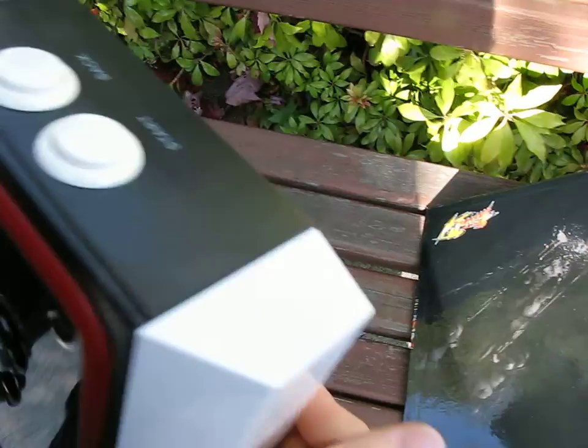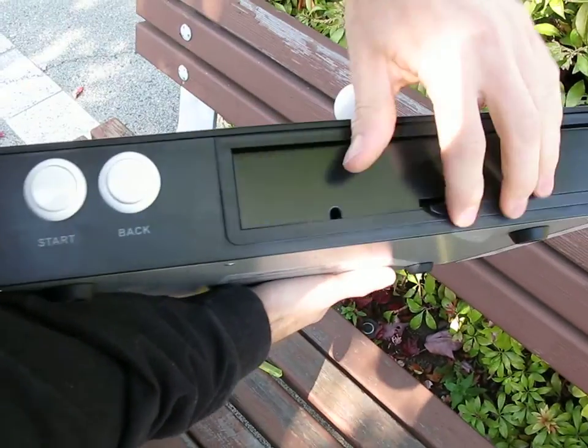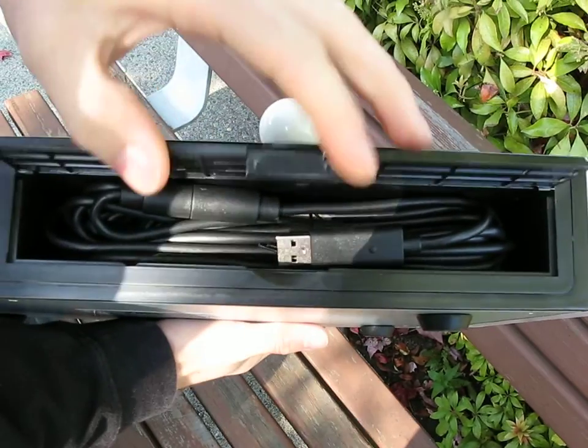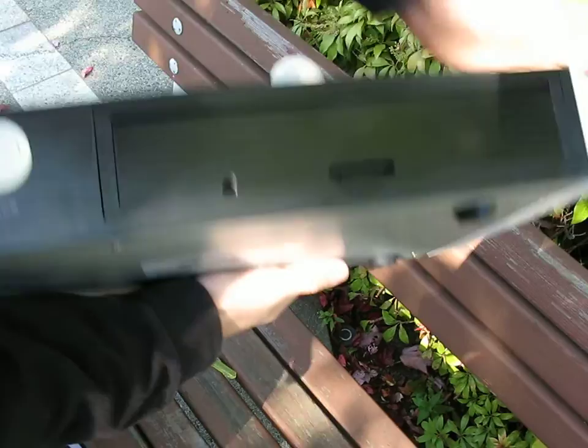Starting at the back of the fight stick: there are start and back buttons up on the shoulder, and inside you've got your USB cable, which is what you use to connect it to your Xbox 360. It's stored in a nice little reusable compartment, and you run the wire through the hole right there.